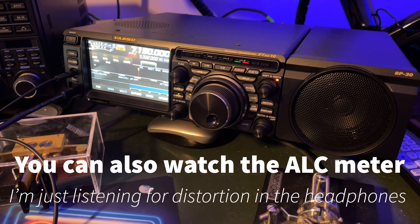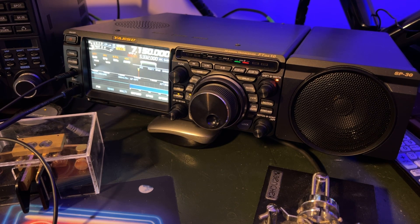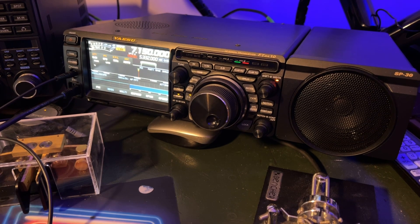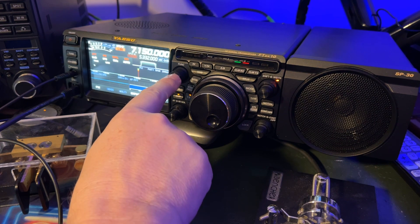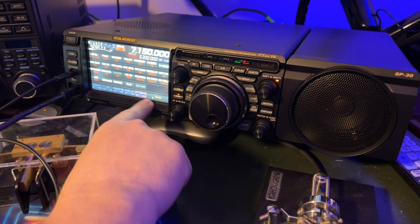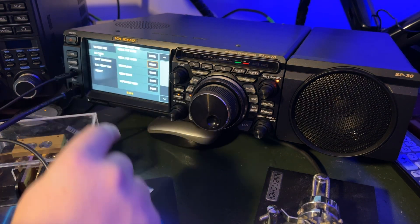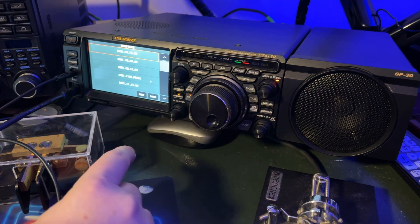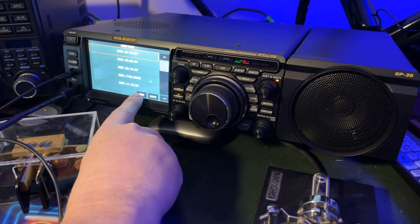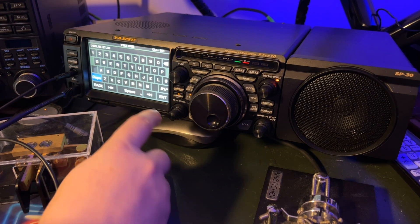Currently I have the EQ in the radio set for my Heil microphone, which requires knocking a lot of low end out. So what I'm hearing in the headphones right now is not going to work with this W2ENY microphone. What I'm going to do is back up my current settings — going to the function menu, extension setting, SD card, menu save — and I'm going to save with today's date and hit enter.